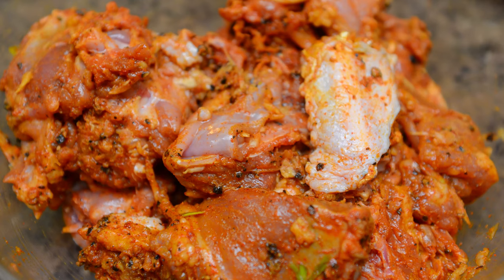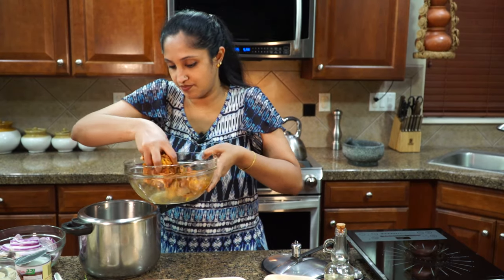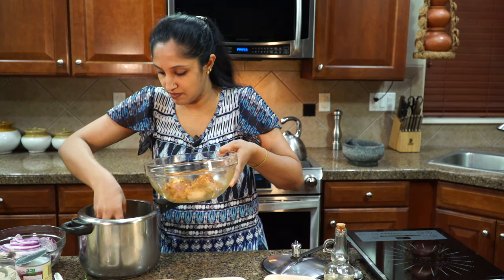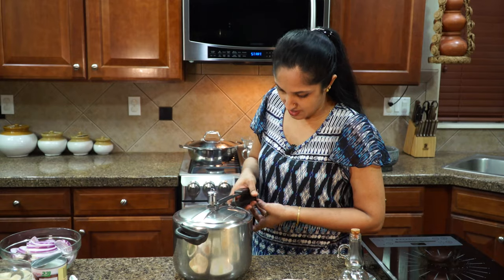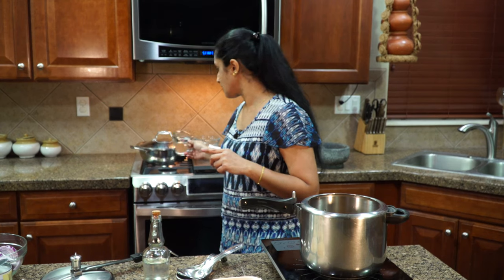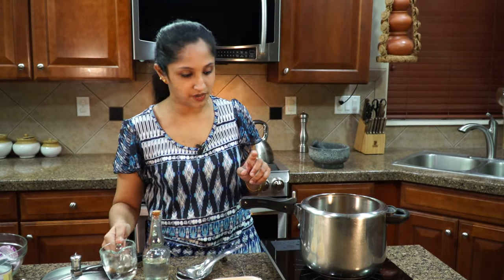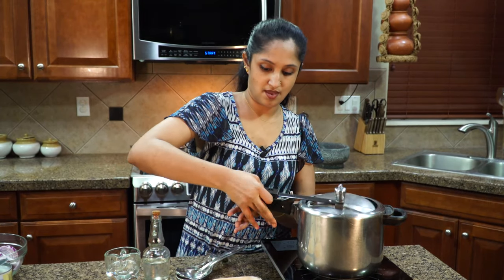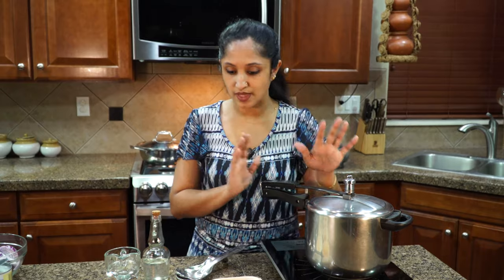I've marinated my duck, so I'm going to take the Indian pressure cooker and add all of the duck into it. It's very important to pour in half a cup of water into our duck — the duck will produce more broth. Close the lid and start cooking. I'm looking for about four whistles. Let's get that going.